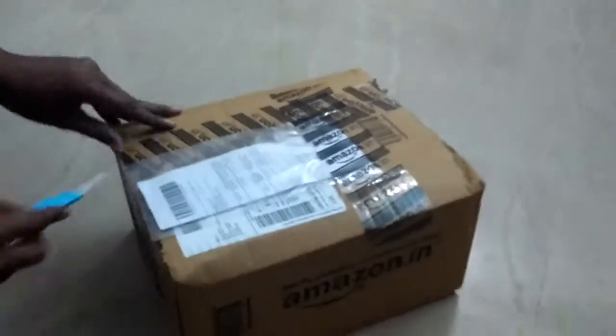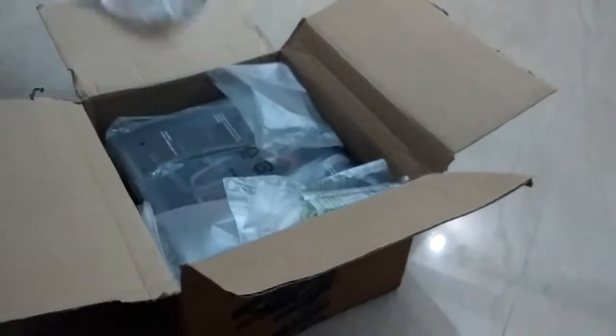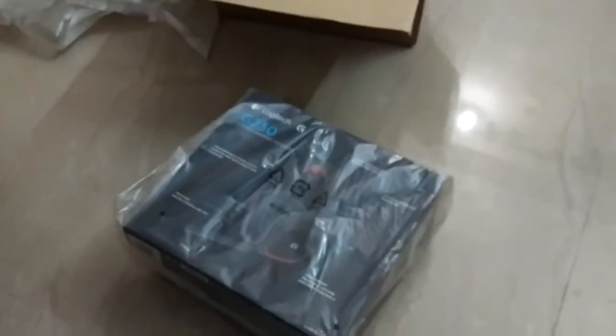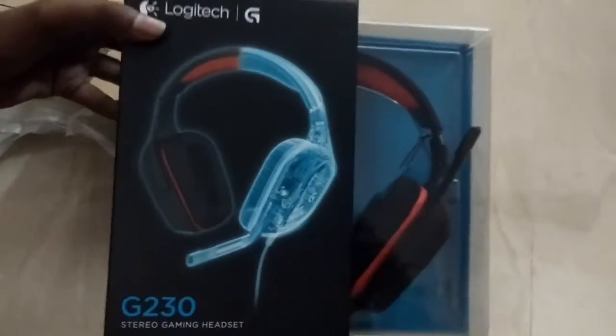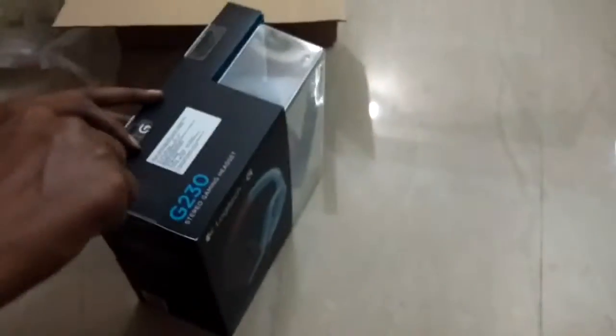Hello guys, today I'll unbox my new gaming headset, the Logitech G230. It's about 3-2 inch power of my new headset — it's better than the 3-3 inch power.